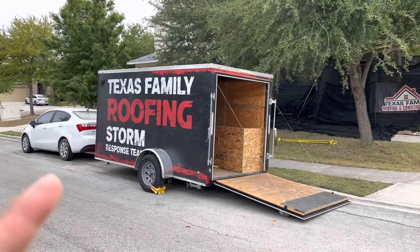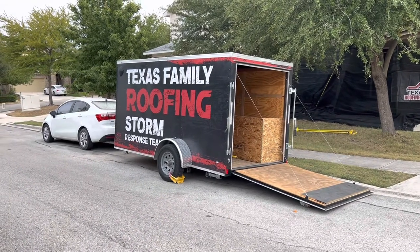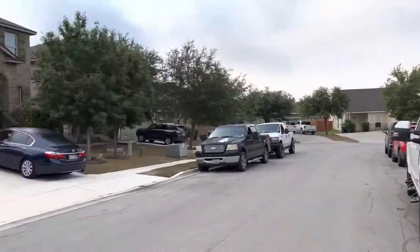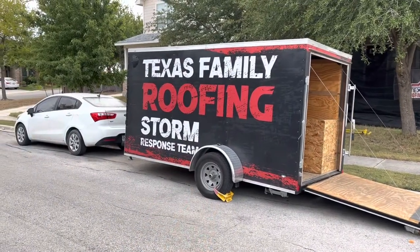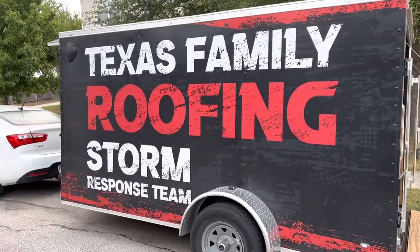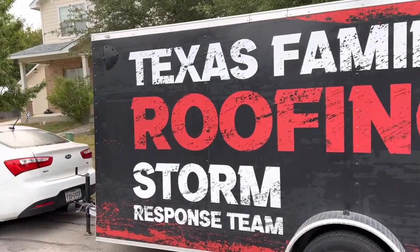This trailer — we actually park this a day or two before the build, and I'll tell you why we do that. This is probably going to be for all the roofers out there. If all of the neighbors need to get roofs done, they know who to call: Texas Family Roofing. Now we don't have our phone number on there because we want you to hit our website. We want you to go to our social media and see who you're dealing with.